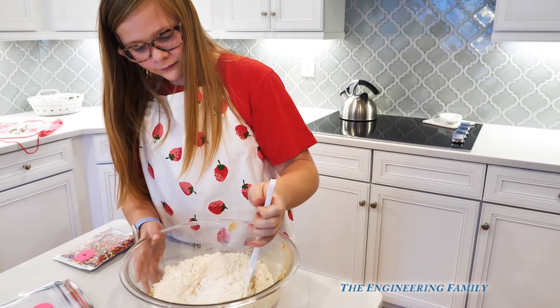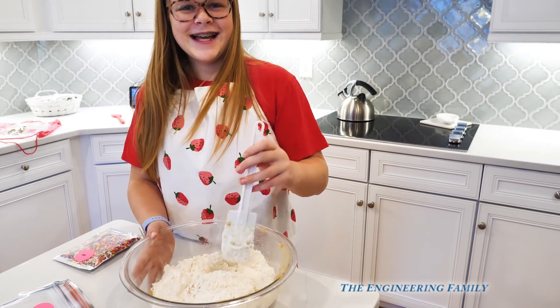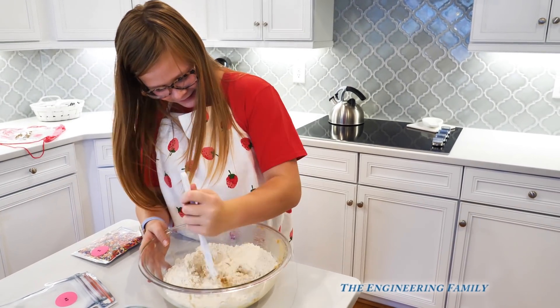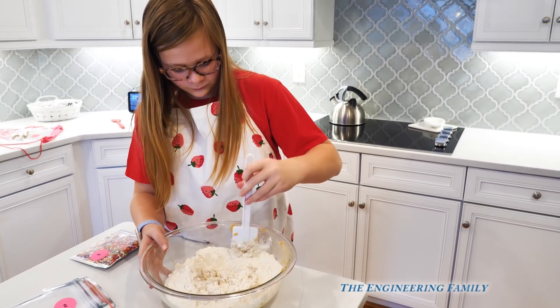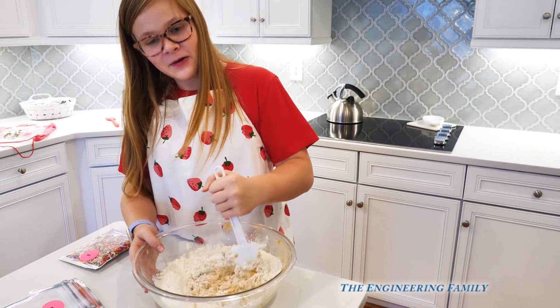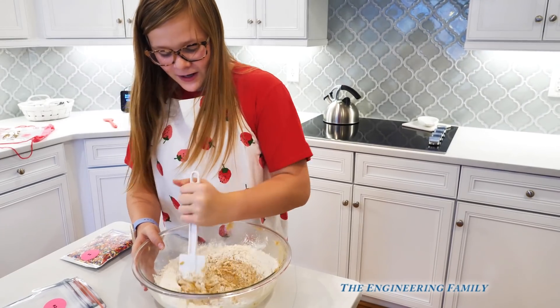So baking with Mel — do you think Mel's a boy or a girl? A girl. Maybe it's Melanie, but you know what, it could be Melvin. There was a show called Alice and she worked at Mel's Diner, and he was a boy. Fun fact!